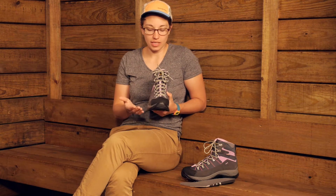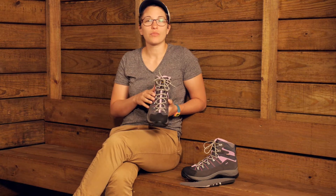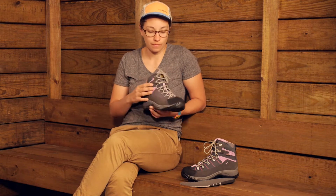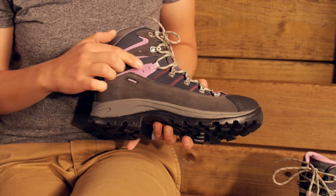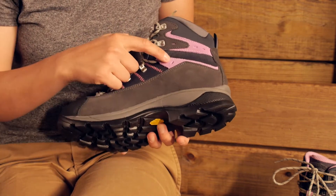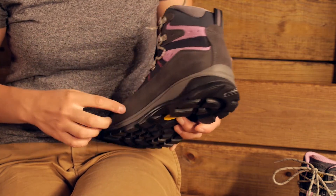It is a synthetic material and it is pretty flexible compared to leather. That is going to provide a pretty quick break-in time for these shoes compared to a full leather boot. Below that, around the shoe, you have more durable suede material. They have put the suede in areas that would break down quicker or be susceptible to durability issues.